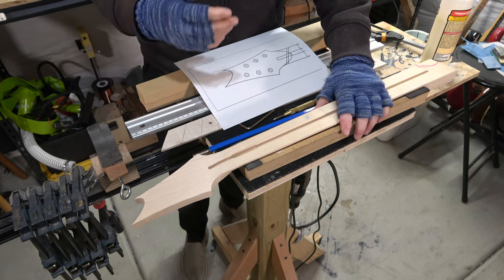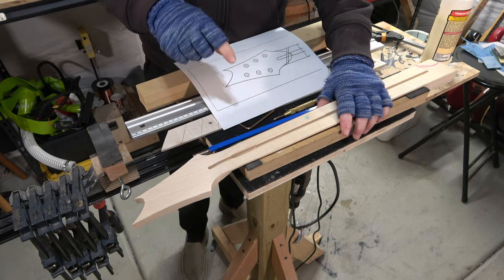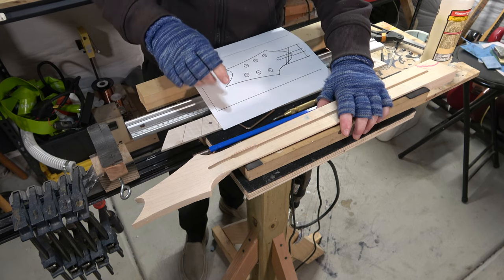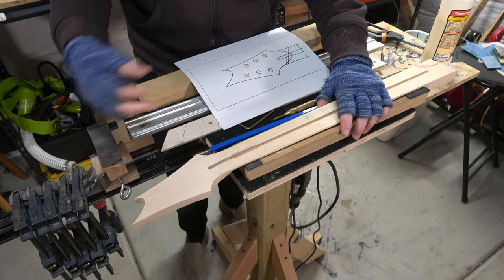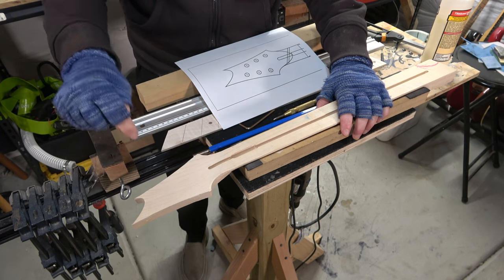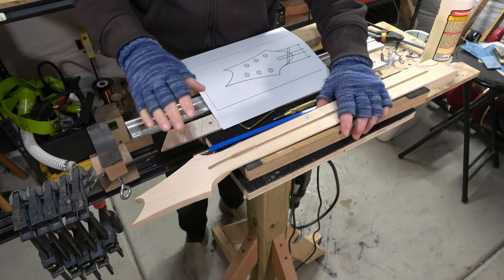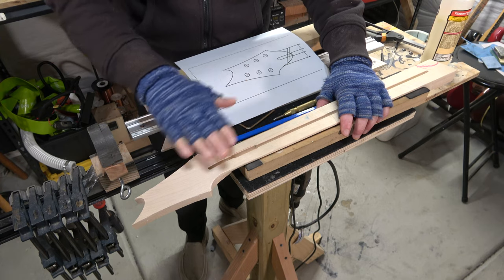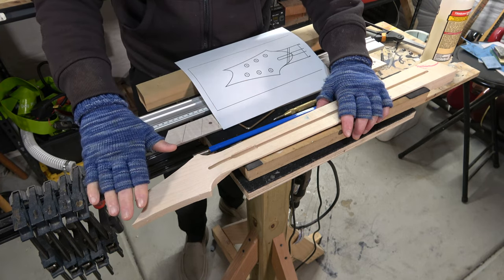You're probably wondering why I didn't do that when I cut the neck out on my CNC machine. Well, if this had been a flat headstock like a Fender Stratocaster or Telecaster, then yes, I would have drilled the tuner holes at the same time I was carving the neck with the CNC machine. However, this headstock has an angle — about a 10 degree angle — and because of that, I can't drill the tuner holes with my CNC machine.